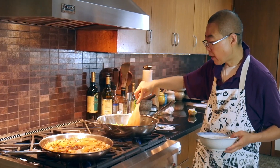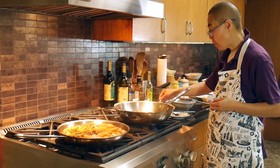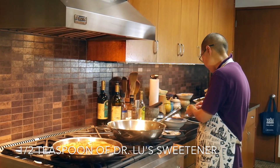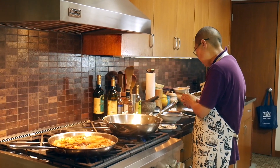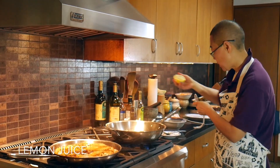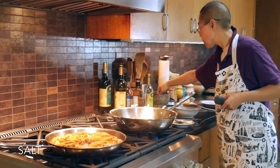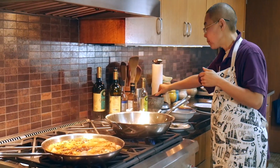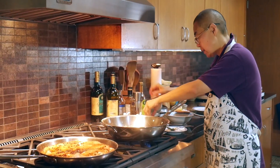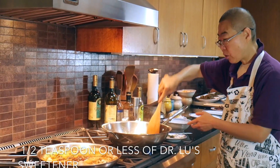I let them keep stir-frying for a couple more minutes, then I add half a teaspoon of dark soy sweetener, just a touch of lemon juice, salt, and pepper. Then a little bit of sweetener again — less than one teaspoon — and stir-fry everything together.